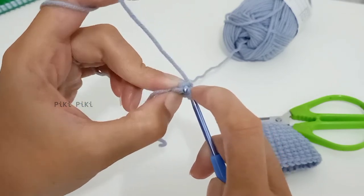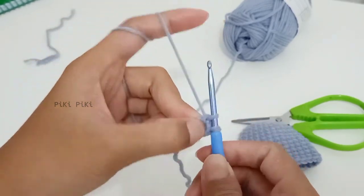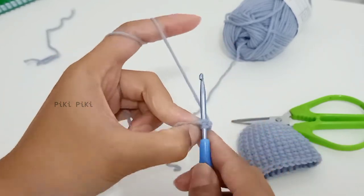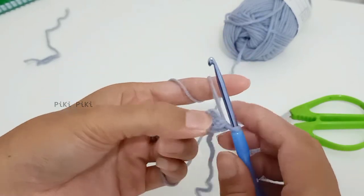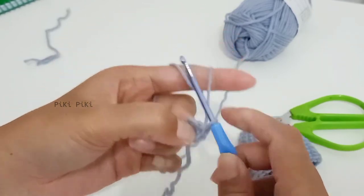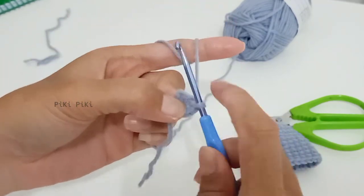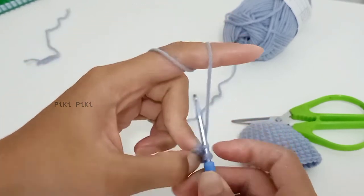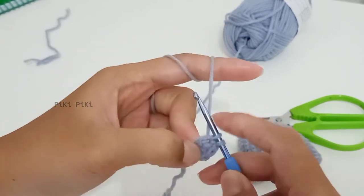For row two, make one single crochet into the first stitch, then two single crochets into the second stitch. Into the third stitch place one single crochet, and into the fourth place two single crochets. By the end of row two you will have six stitches. You might find it a bit difficult to make the single crochets — as you can see I'm struggling too!